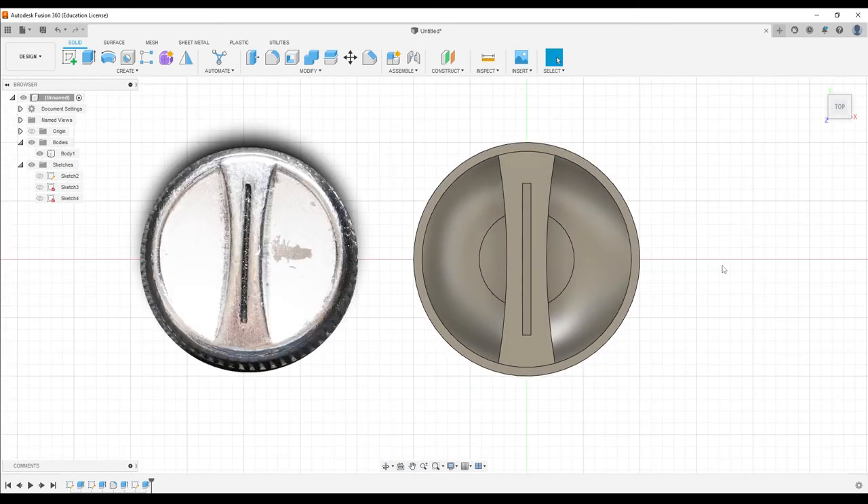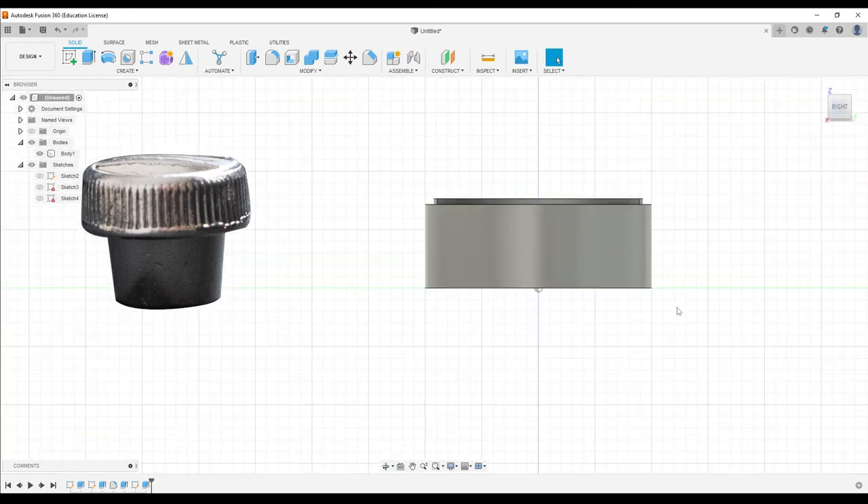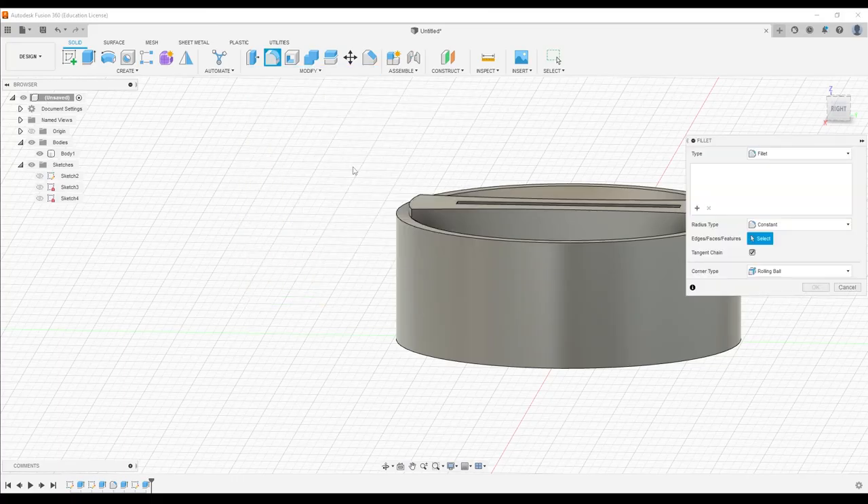We now have the detail of that thing from that angle. If I look straight down at it, it looks pretty close to what we see when we stare down from the top. But if we turn it on its side, it doesn't quite look right — this center piece is actually sort of arched. Let's try a fillet and see if it does what we need.